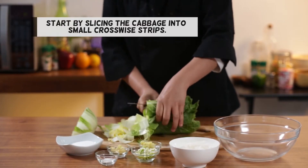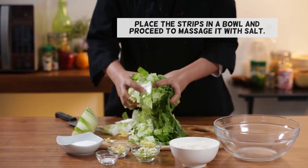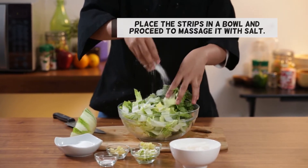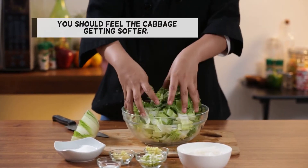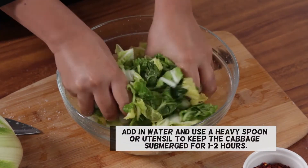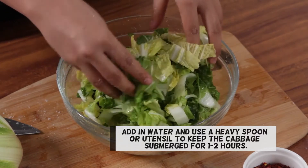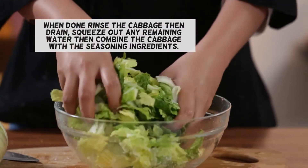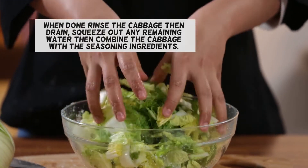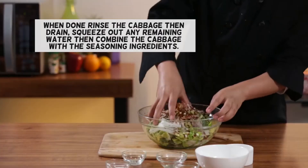Start by slicing the cabbage into small crosswise strips. Place the strips in a bowl and proceed to massage it with salt. You should feel the cabbage getting softer. Add in water and use a heavy spoon or utensil to keep the cabbage submerged for one to two hours. When done, rinse the cabbage then drain. Squeeze out any remaining water then combine the cabbage with the seasoning ingredients.